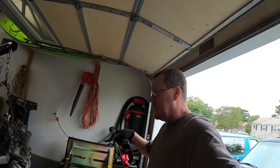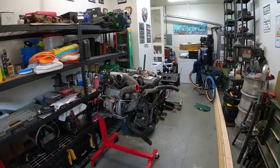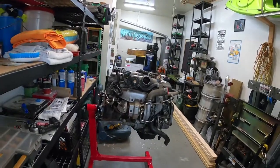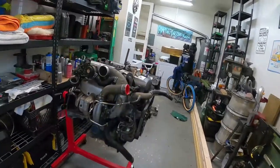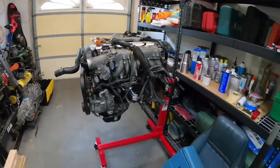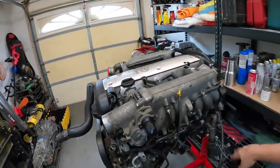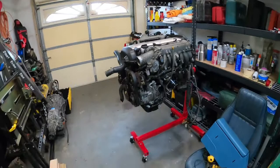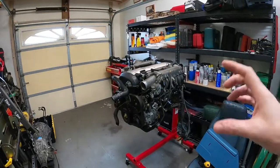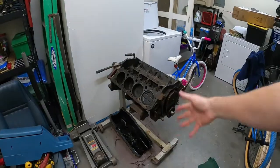I'm going to close the garage and then we're going to sit and talk about this thing for a minute. Got it on the stand - that's a heavy motor. It is a complete motor, it is all there. So probably what we're going to be doing here real soon is we're going to start tearing this thing apart slightly. We're not going to break this whole motor down to nothing.